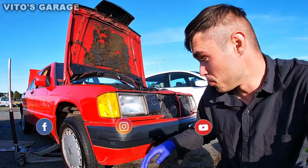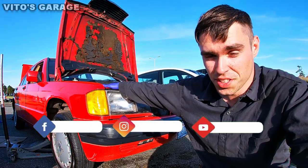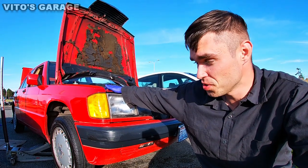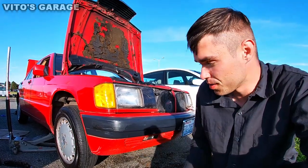All right guys, it's time to change the oil on this bad boy. I just acquired this amazing 190E and I need to change the oil on it — it doesn't look the best, so that's what I'm doing today. Jacked this side up nicely and we're going to go ahead and drain this oil right now.